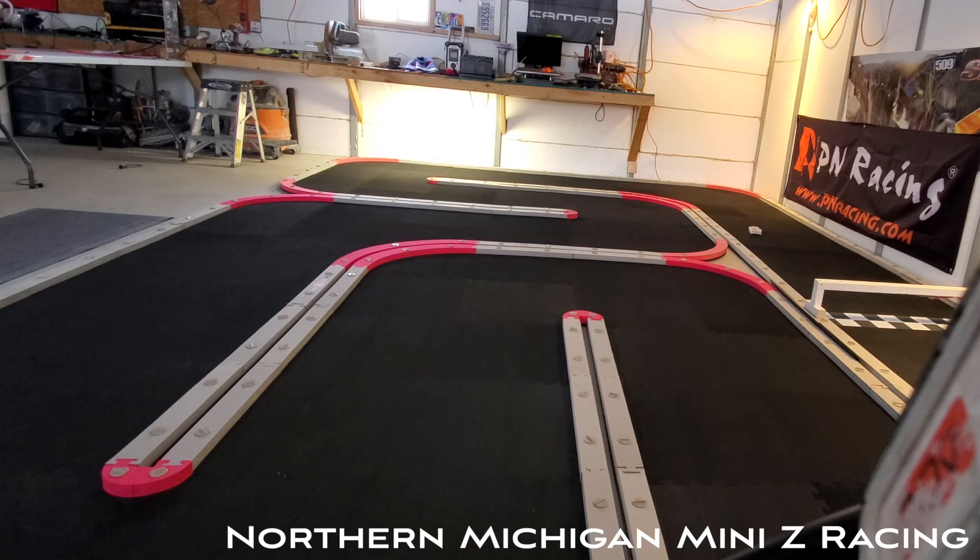I think with all the money everybody's spending on the regular Mini Zs around here, they could get one of these awesome cars and they could be hauling.